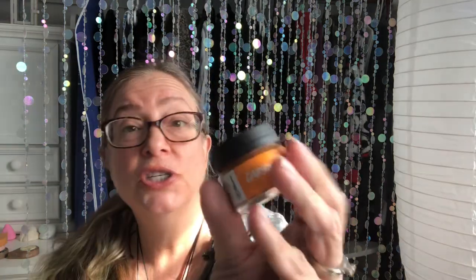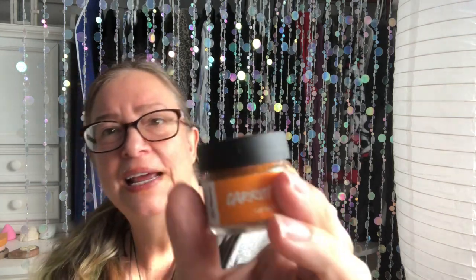It tastes like a caramelly brown sugar, with a slight oranginess from the orange peel wax, and then that sort of creamy cream cheese icing kind of taste. It's crazy good.